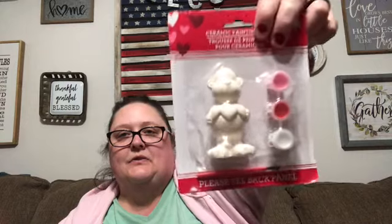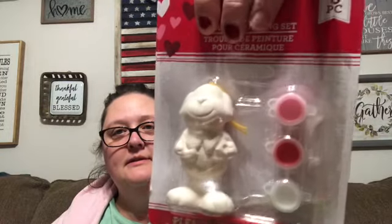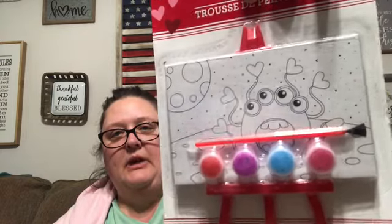I picked up some craft projects for the older ones. I got these cute little ceramic things that you can paint — this one's a little monkey with three little hearts, and then there was a little puppy dog too, so they can pick whichever one they want to do. I also found these cute little canvases they can paint — little monsters and one with robots. With the babies I'll do something like their handprints or thumbprints.